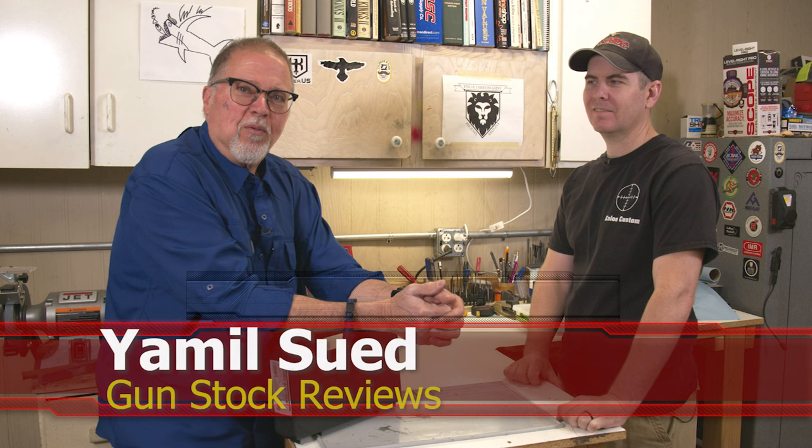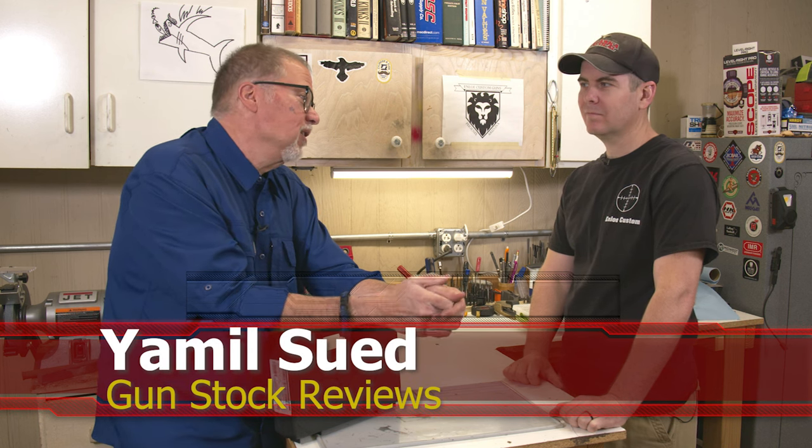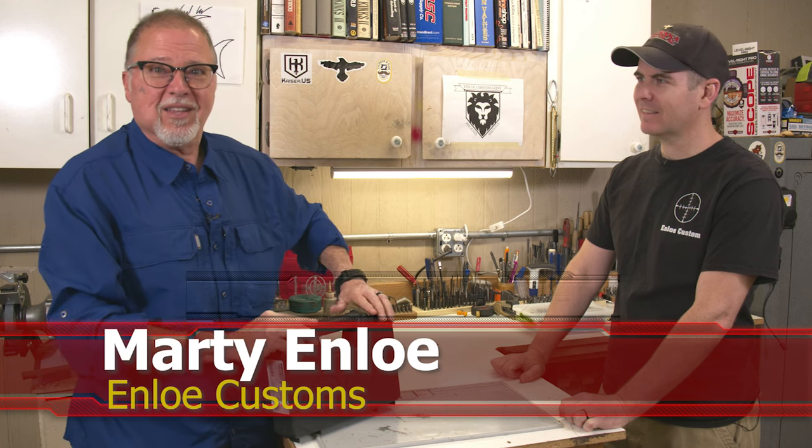Hello folks, this is Jamil Sve for Gunstark Reviews. We're here in Phoenix, Arizona at the headquarters of Endo Custom Guns with Marty and his dog sitting right here, being our mascot today.